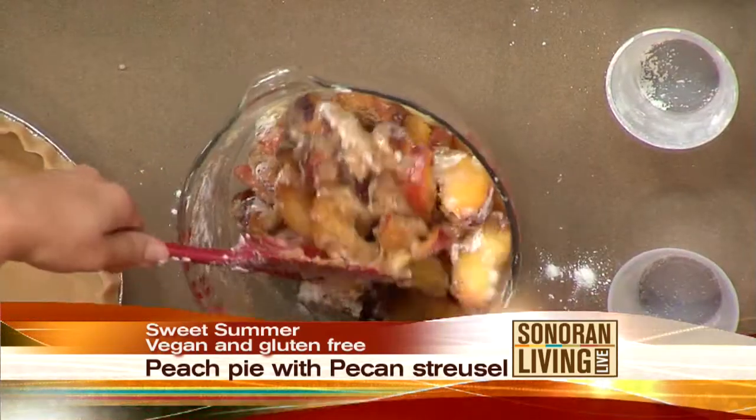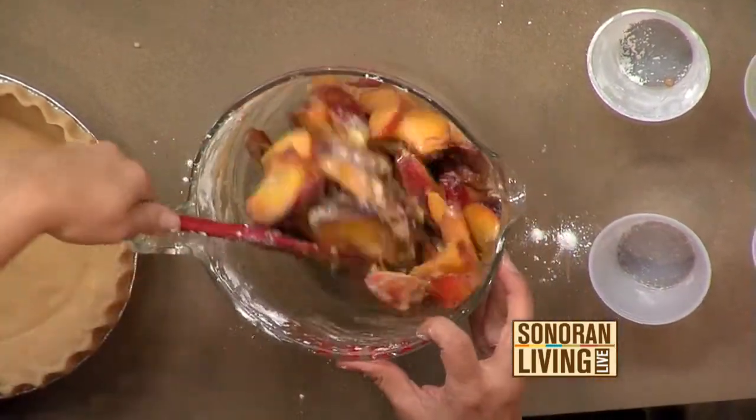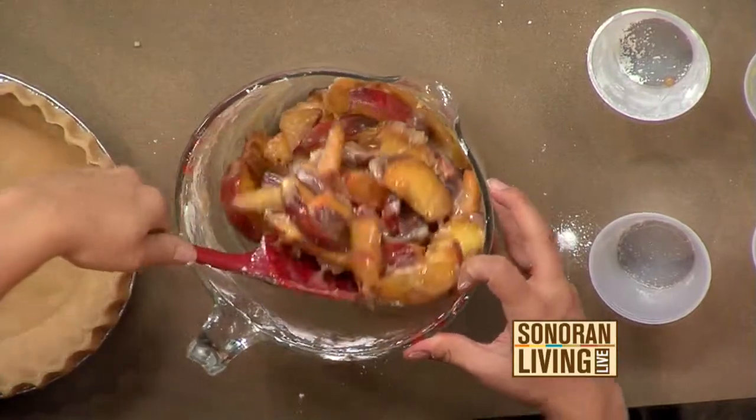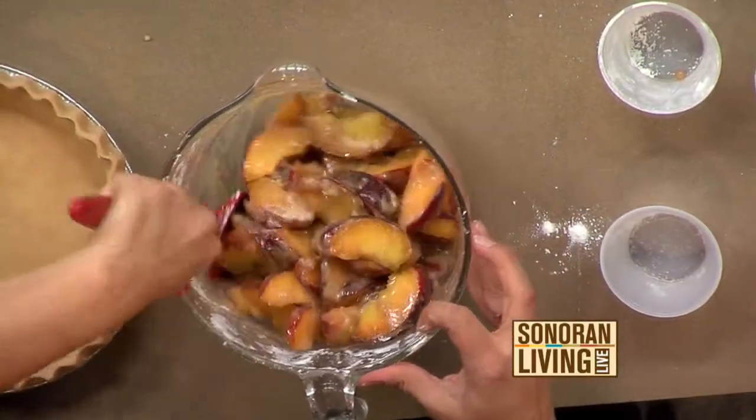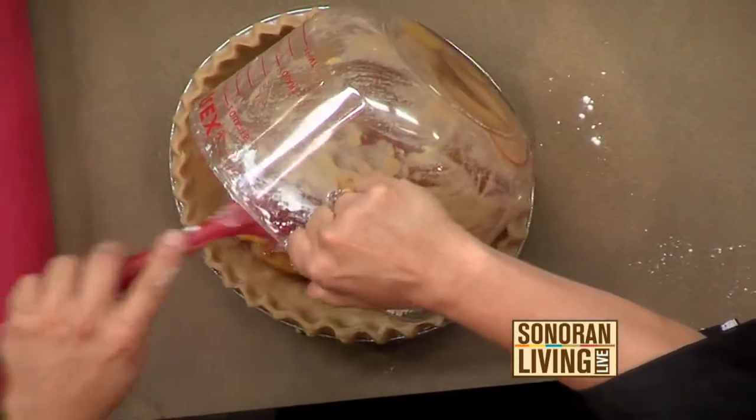I put some sugar and let them sweat and took the juice out, so I don't have a soggy pie. Do you have to do that for an hour or overnight? About 20 minutes until you get enough juice in the bottom, just let it go. And then you dumped it out — dumped the juice out. Yeah, and drink it. Put it in a smoothie. Don't waste that peach juice.